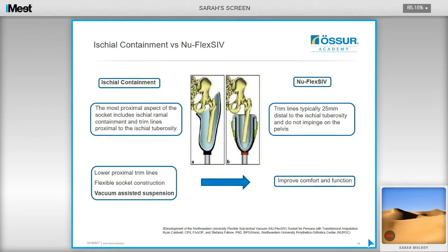In comparison to the ischial containment socket, where the proximal aspect includes ischial ramal containment and trim lines extend proximally to the ischial tuberosity, sitting high on the lateral side — locking onto the pelvis to create stability but reducing hip range of motion — the sub-ischial method has trim lines sitting 25mm below the tuberosity and does not impinge on the pelvis. A combination of lowered trim lines, flexible socket construction, and vacuum-assisted suspension helps improve comfort, function, and range of motion at the hip.